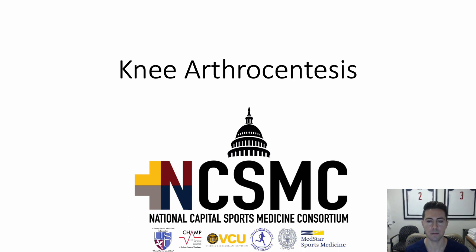Hello. Today we're going to talk about knee arthrocentesis. The general approach for arthrocentesis of any joint is roughly the same, but today we're going to discuss and practice knee arthrocentesis.